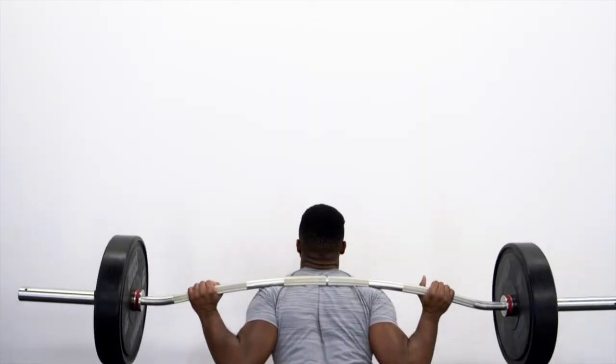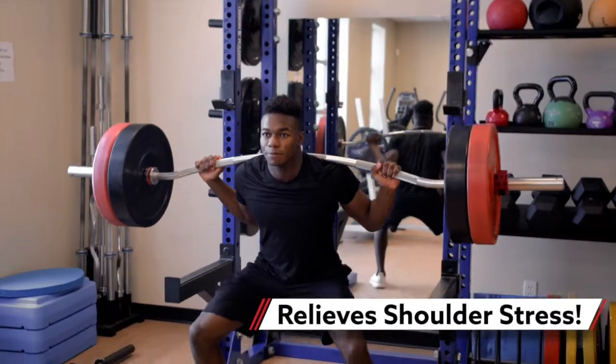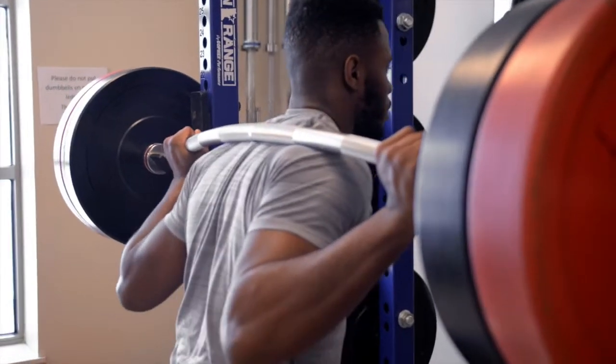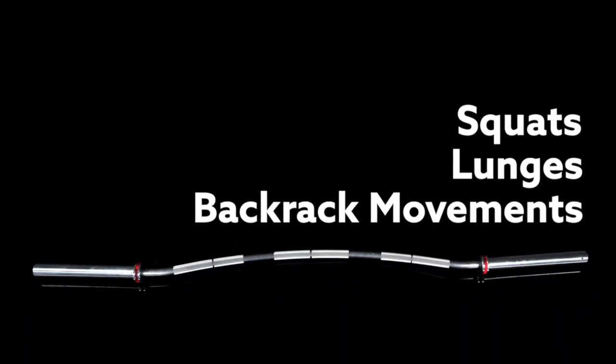Thanks to its curved design, the bar contours to the back of the neck so hands can rest lower for comfort, making it ideal for users with shoulder injuries or low mobility. Users can maintain proper form while still relieving stress from their shoulders while performing squats, lunges, and back rack movements.